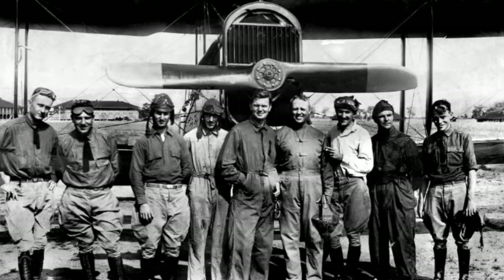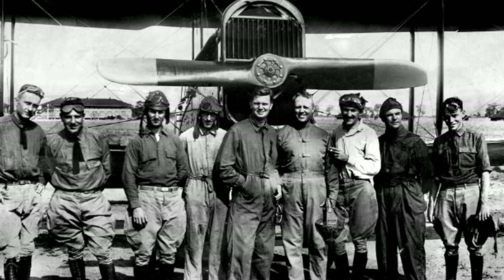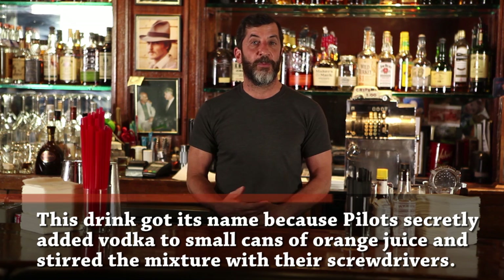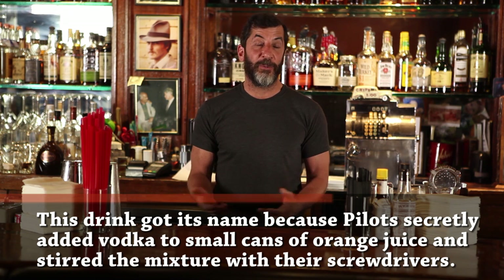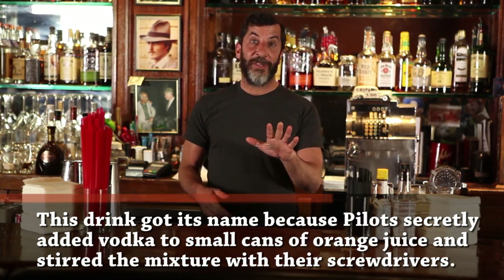The screwdriver is a simple old drink with an interesting old history. Lore has it that it started in the 30s in the aviation community when aviation became more and more popular. Pilots weren't allowed to drink, so what they did was they came up with a drink that just looked like orange juice but was laced with vodka, and then they were able to fly and no one knew they were drinking. I don't recommend that though.